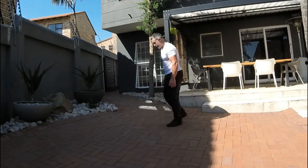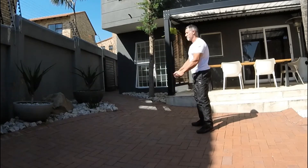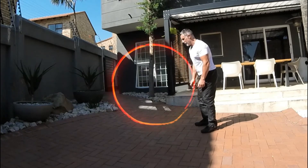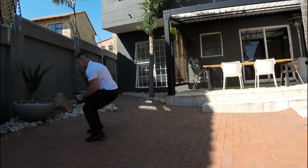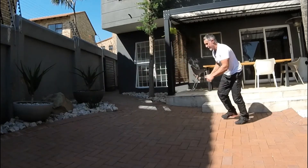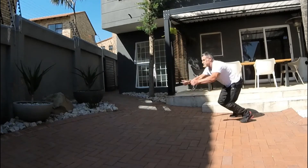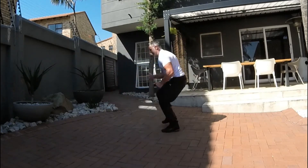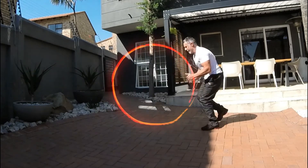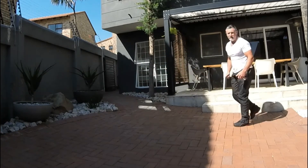15 seconds. From here we're going to do a broad jump and a back pedal. You're going to propel as far forward as you can and then shuffle back. Try and go as far as you can forward on that explosive movement, working all those legs. Try not to jump over the wall, because then you're going to have a problem with social distancing!